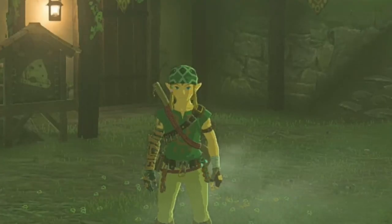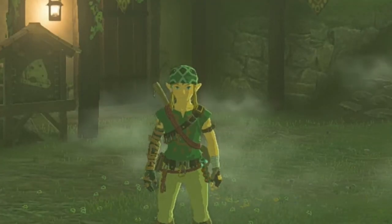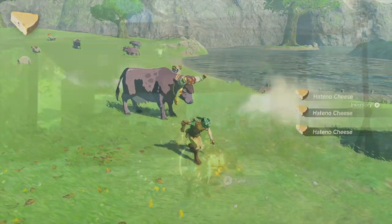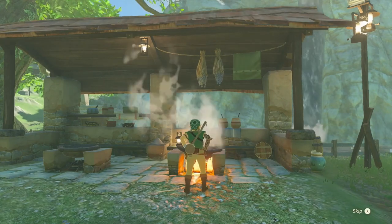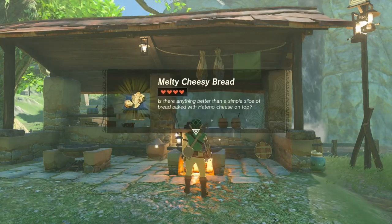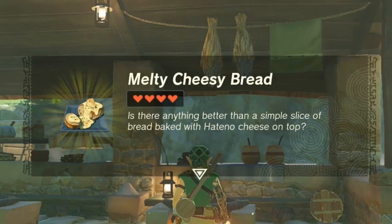Although I'm not going to give away any hints on how to find her or what to do, because that's kind of fun. Anyways, once you get your cheese, just combine it with the wheat in a cooking pot and you will now have successfully created melty cheesy bread.